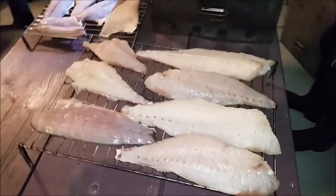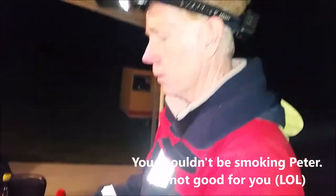Steve is going to show us how the smoking works. Show me smoking, Peter. It's not good for you.